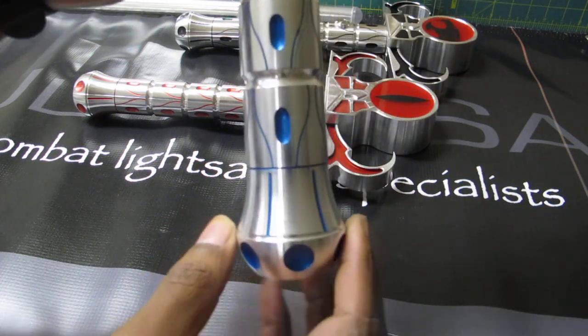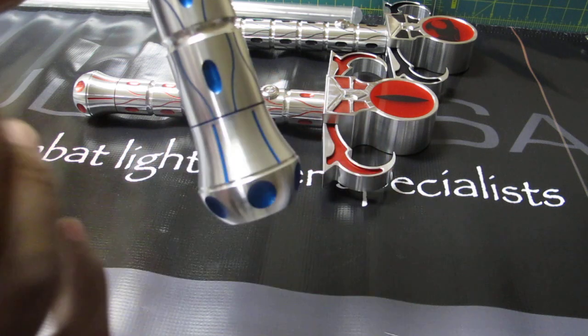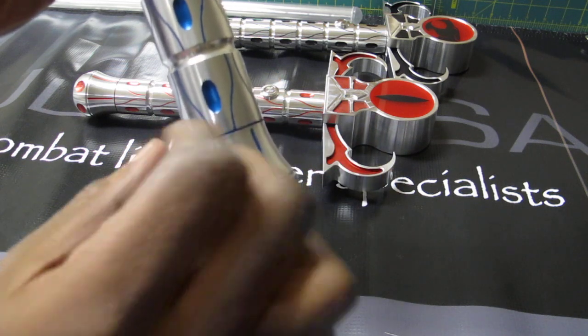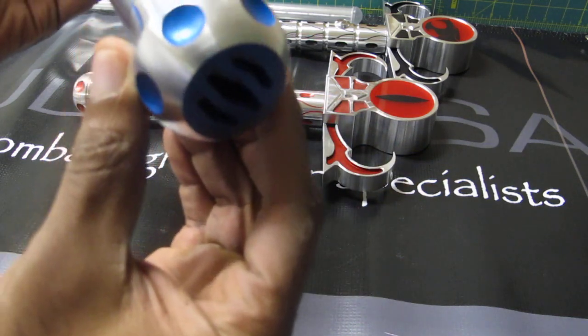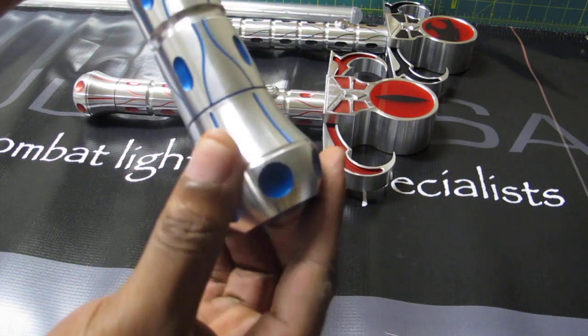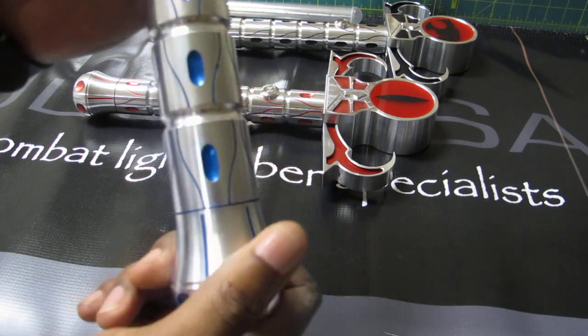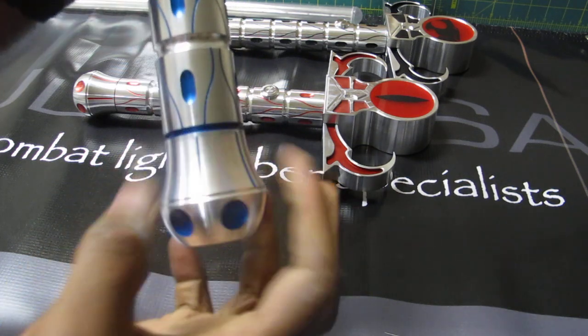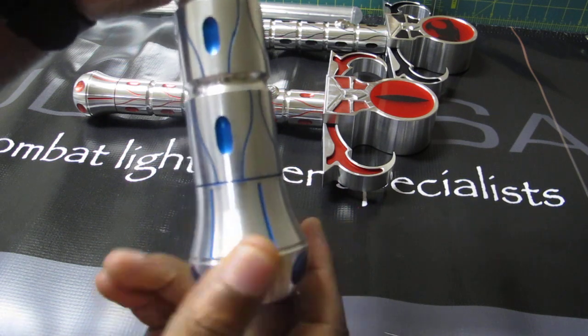The pommel here — a streamlined look is what we were going for. This pommel actually looks really good on some of our other sabers too, because of the way it's streamlined and it flares out at the bottom there. So you can see the design we have machined into the pommel. And of course, the pommel is MHS compatible, so it simply unscrews to give you access to the batteries, the speaker, your driver, all of that good stuff.